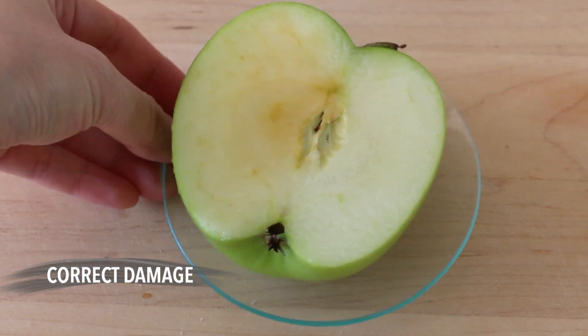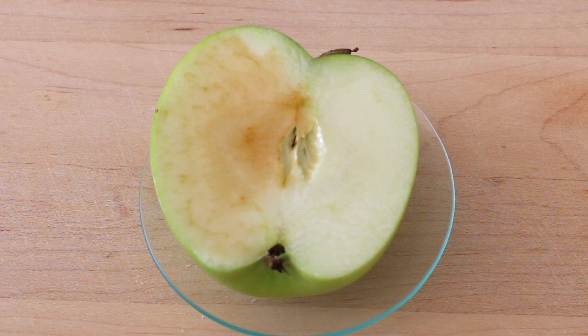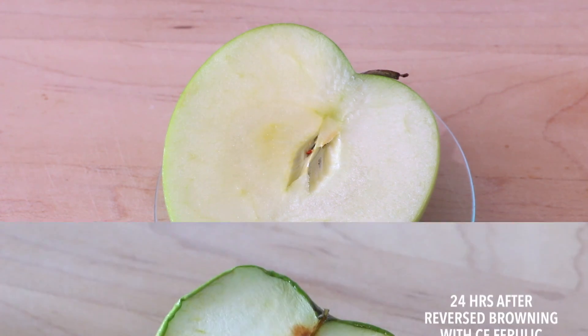After about 10 to 20 minutes, you can clearly see that the browning and the oxidation of the apple has reversed quite substantially, and that is the antioxidant effect. This is a very simple experiment and demonstration to show how CE Ferulic has the ability not just to protect from the environment, but also to repair existing environmental damage as well.